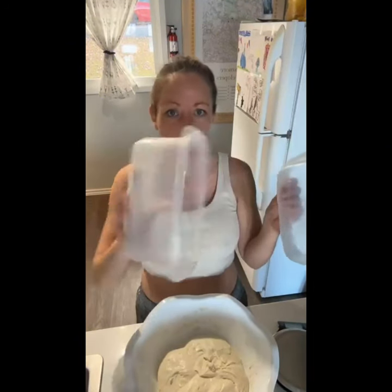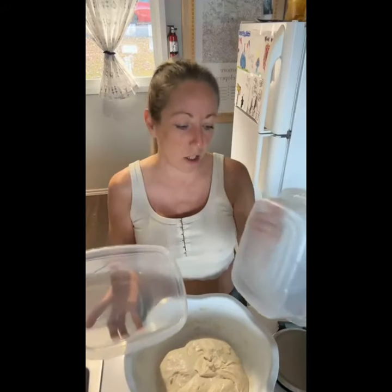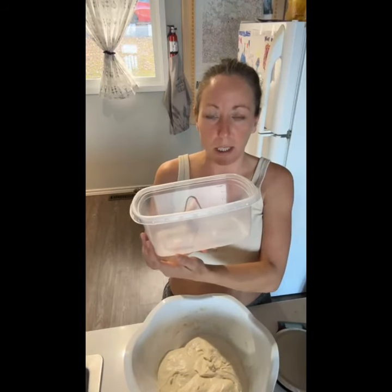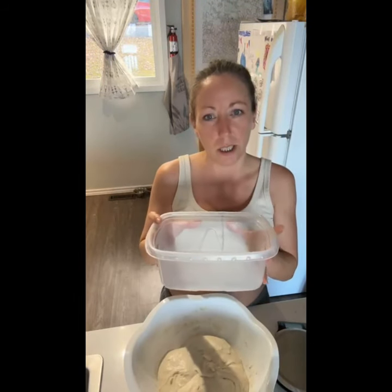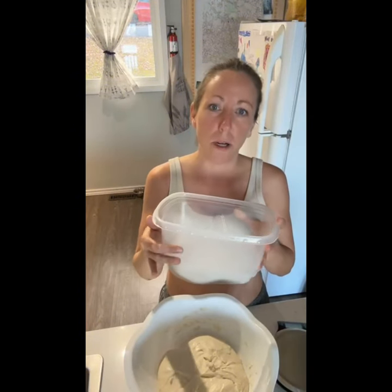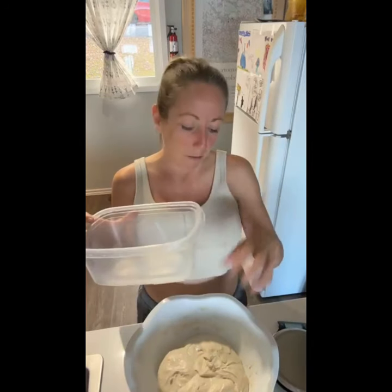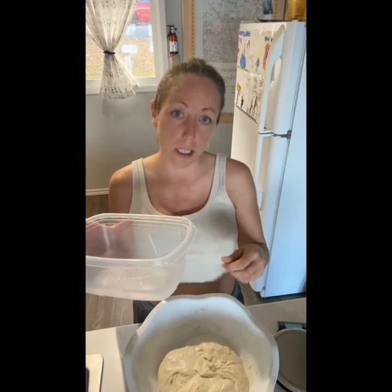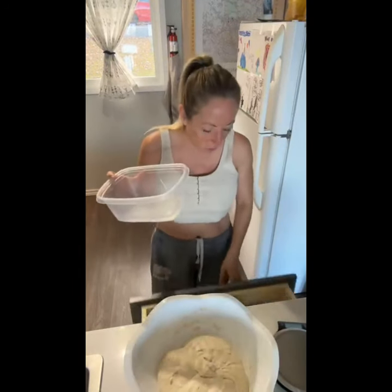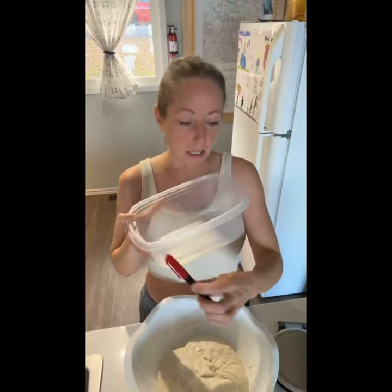I'm going to separate my dough into clear straight-sided containers — just standard containers you can pick up at any grocery store or Walmart. These are going to allow me to watch the height of my dough. I usually let my dough grow to about 75 percent of doubled. After this final stretch and fold I'll get it into these containers, use a Sharpie to mark its height, put the lid on, and watch it all day.